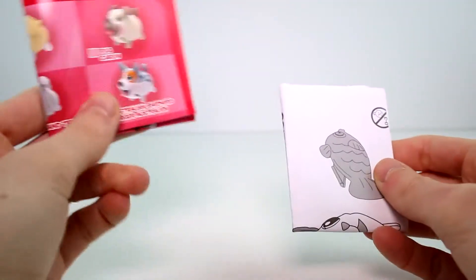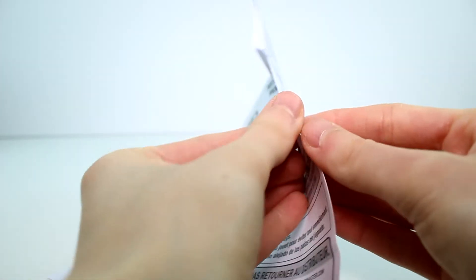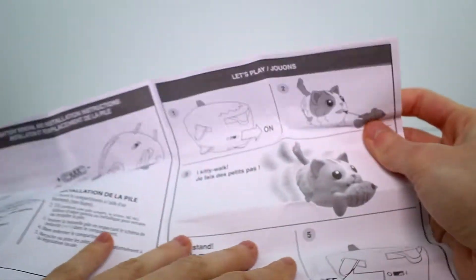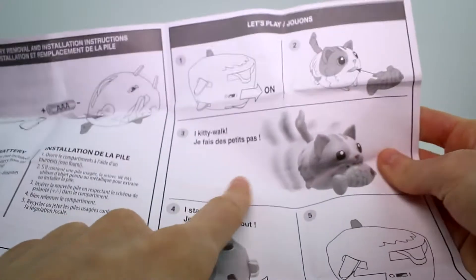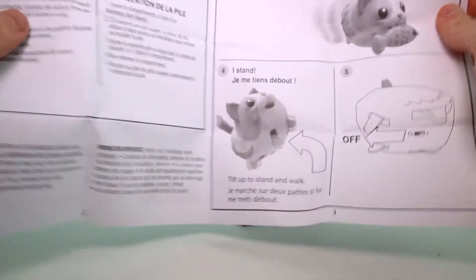In the pack you get a checklist and an instruction guide. The instruction guide just tells you how to change the battery and how to change positions of the cat — it shows you how to make her stand and how to make her walk, which is pretty simple. Right there is the kitty walk. You just turn her on, and if you want her to stand you just set her on her hind legs.